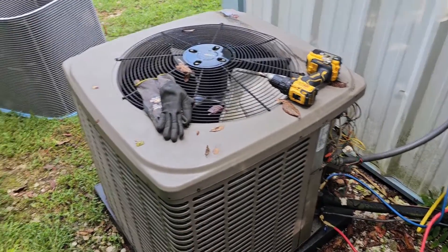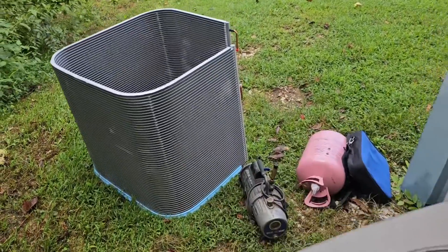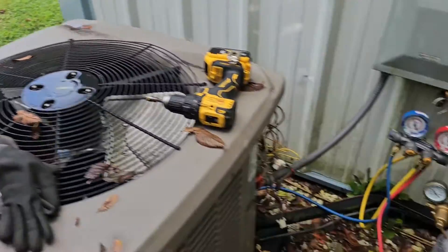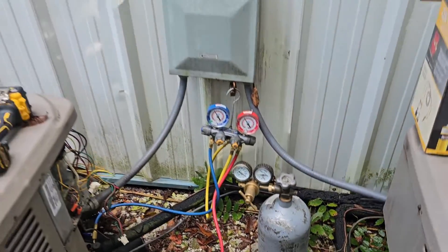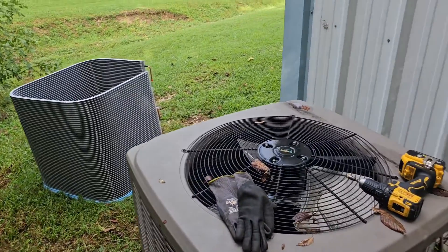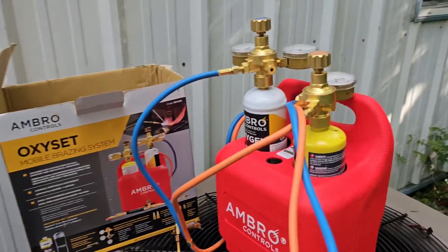I'm going to have to take the top off. I've got all the screws out, so we're ready. I've got my vacuum pump, my scales, my refrigerant, and my nitrogen right there. Let me show you where it's leaking — I'm going to take the top off and then show you how to use this set of torches.